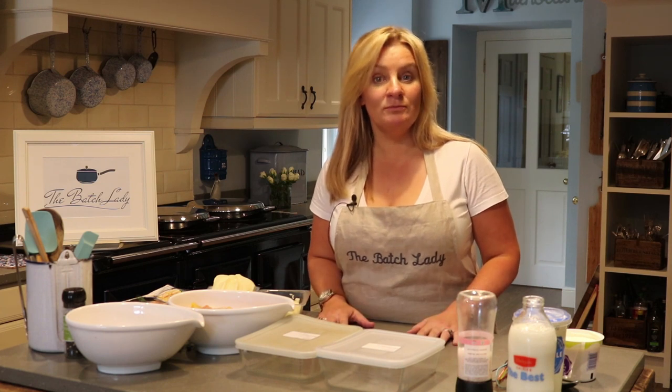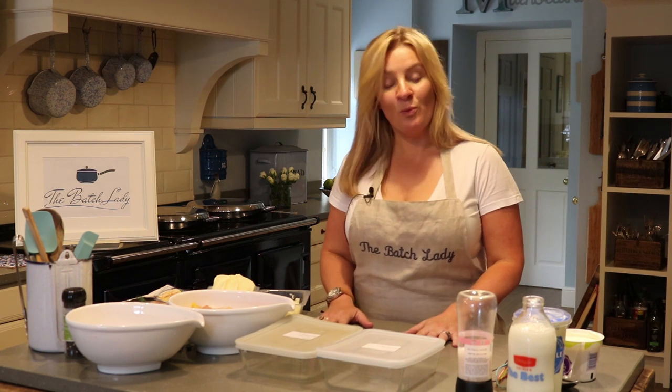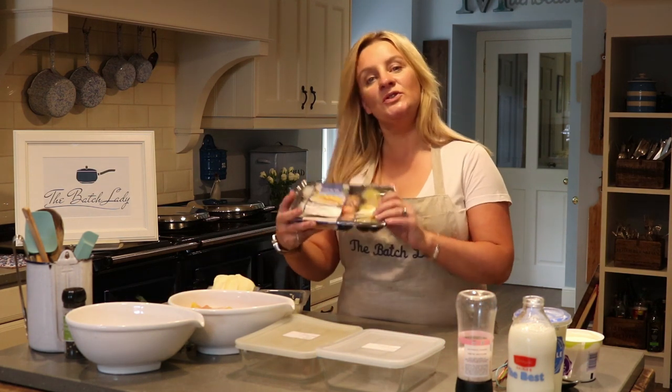Please stay tuned — I've got some brilliant recipes to show you. Today we are making fish pie. As my motto always is: if you can make one, you may as well make two. This is about time management, not just cooking. People think fish pie is really hard to make — it is not. Let me show you how easy it is.